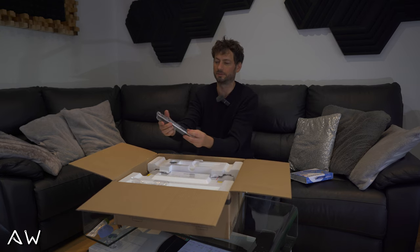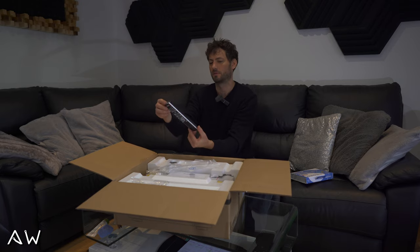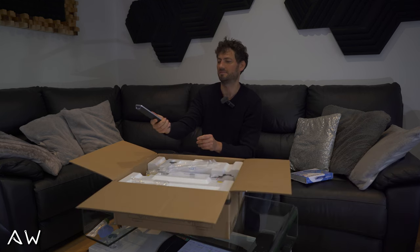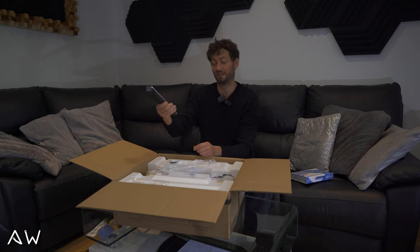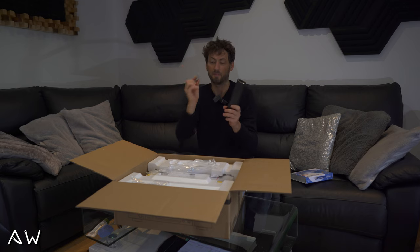Remote control — let me show you straight away how it looks. It even looks like aluminium but this is plastic, all of this is plastic. It sits nicely in the hand. It's okay — at this price I've seen much worse remote controls, even for much more expensive stuff.